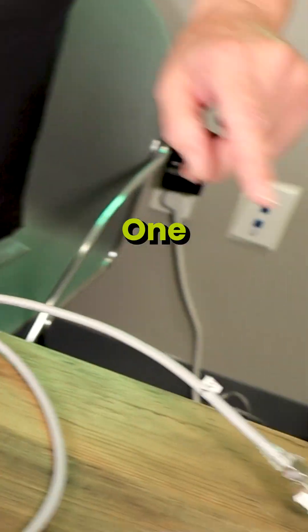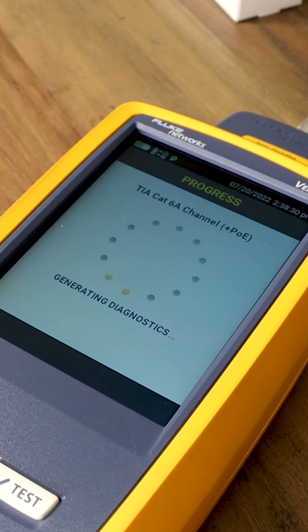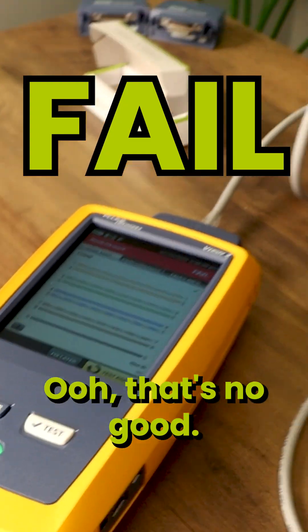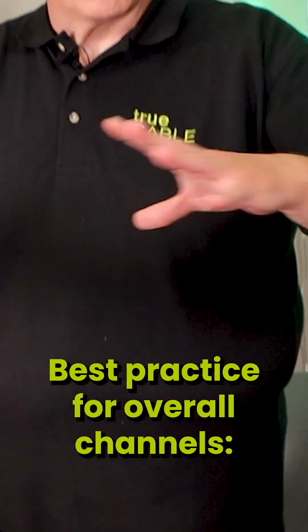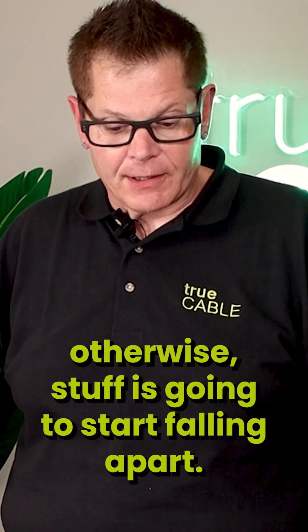We now have one, two, three couplers. Generating diagnostics — that's not good. Best practice for overall channels: no more than two couplers, otherwise stuff's going to start falling apart.